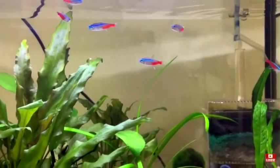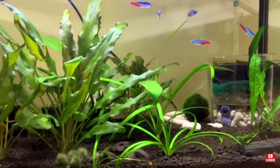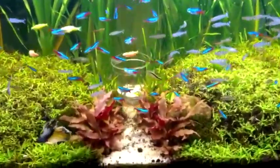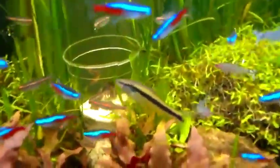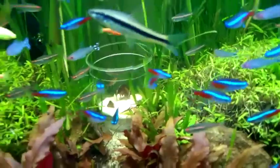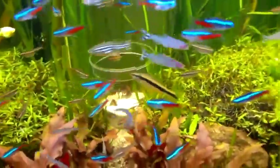Neon tetras can also live in black water, which is really soft water. If you want to learn more about black water, just search it up on YouTube. I can do further research and make a video about it — let me know in the comments down below.